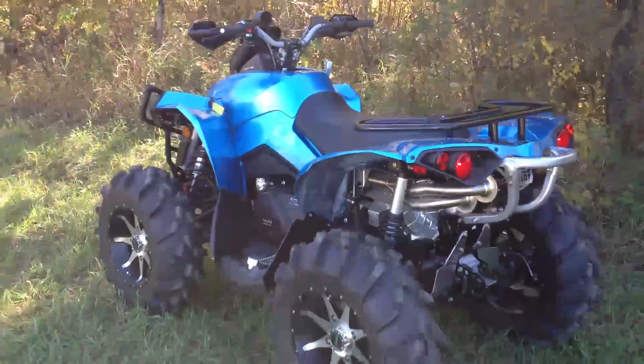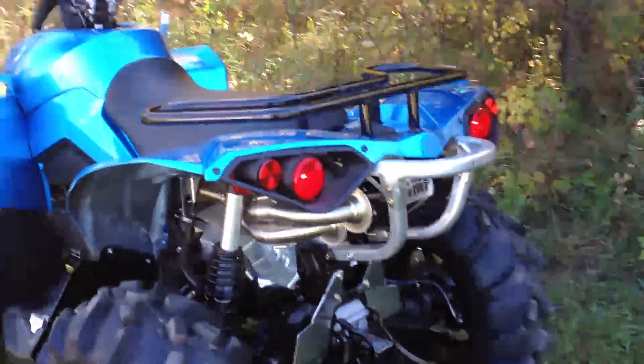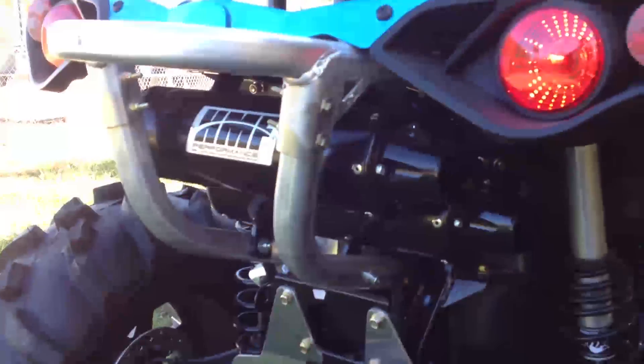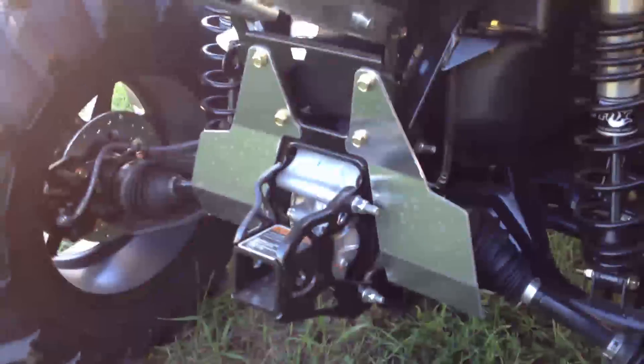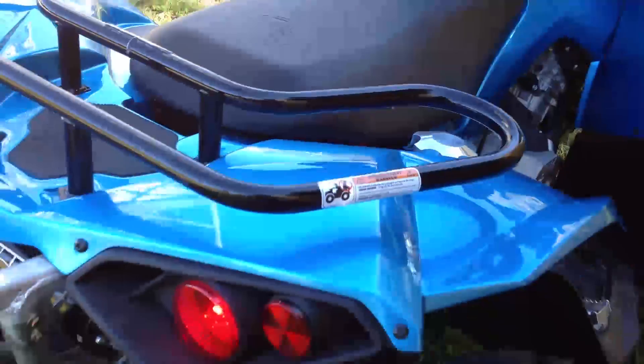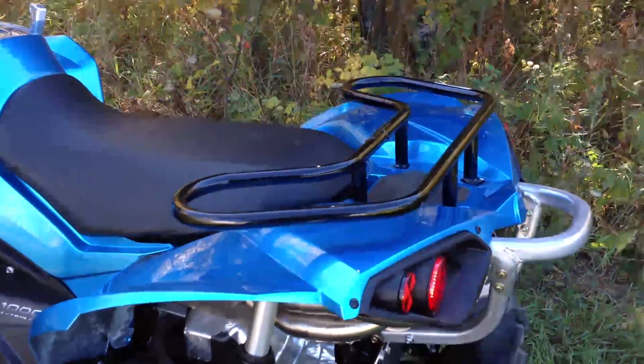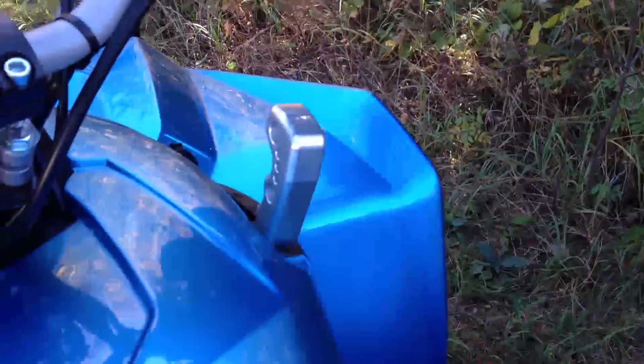Quick rear shot. We've got the HMF dual exhaust, and we added the black Vector tips — looks really sharp on the back. Rear diff boot protector. You can see the thicker axles back there. We added the rear rack, and you get a shot of the heavy duty billet fuel cap — not just for looks, it has a heavier O-ring so it seals better. We don't want any mud getting in the fuel tank.